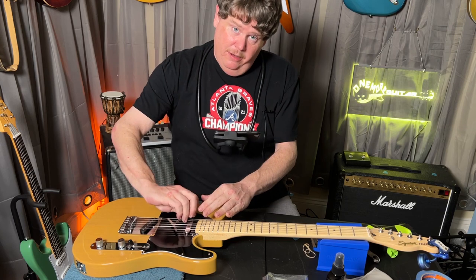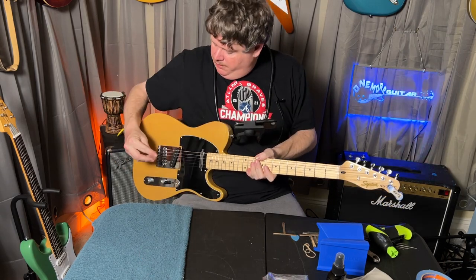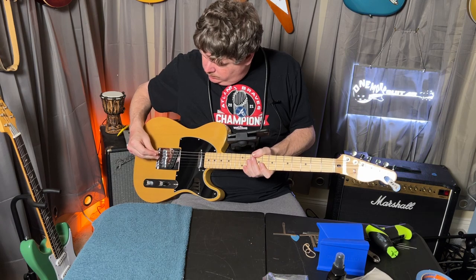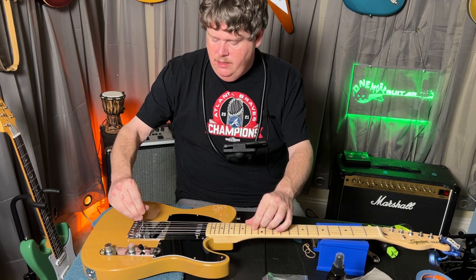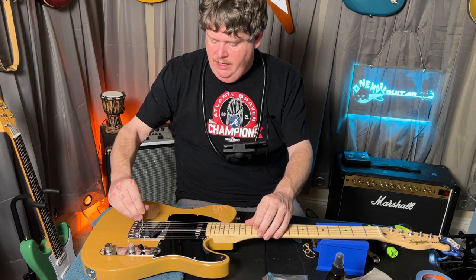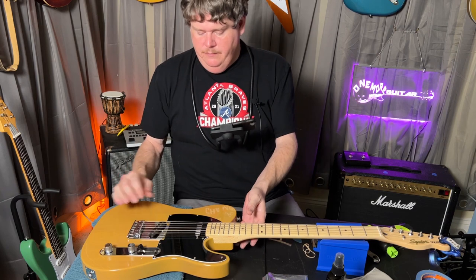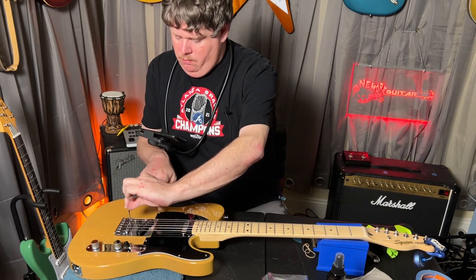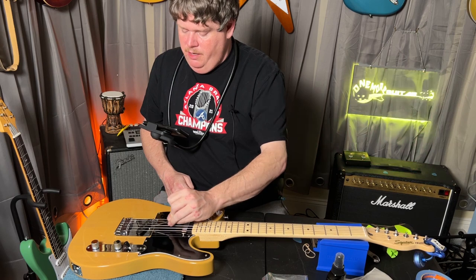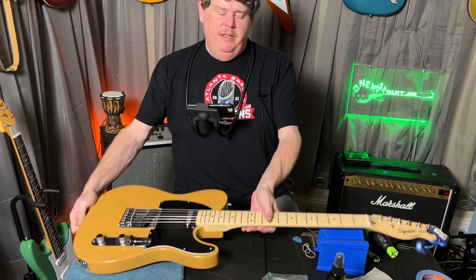Something went too low — the D-string went too low, so the other strings aren't touching. I have to loosen up the D-string and bring it back up some. Checking again: E is buzzing, A is buzzing, D is buzzing, G is not, B is not, high E is. So B and G need to come down just a little bit. All right — everything's touching now, so we should be pretty close to the radius. It's still ringing but they're all buzzing, so let's turn everything back up to pitch.